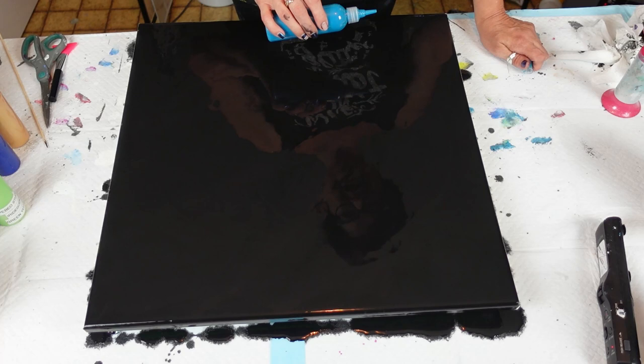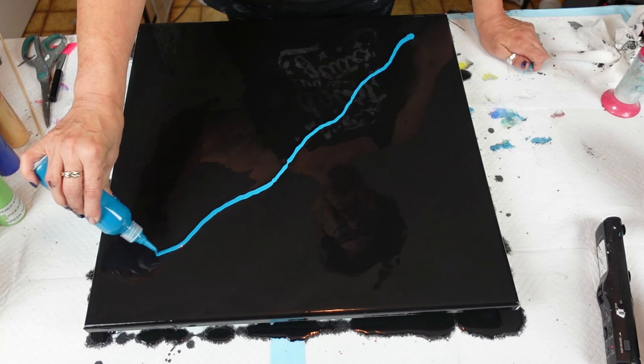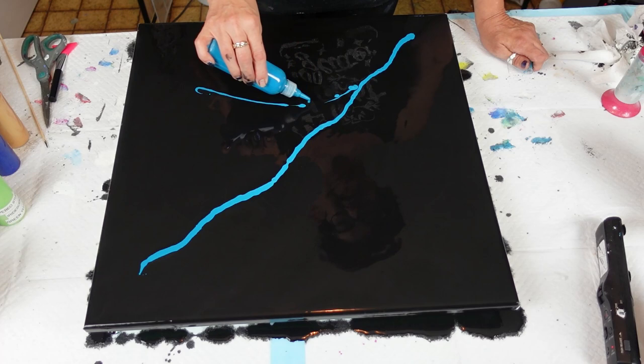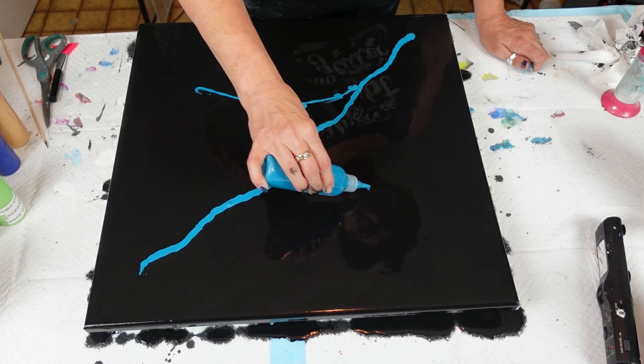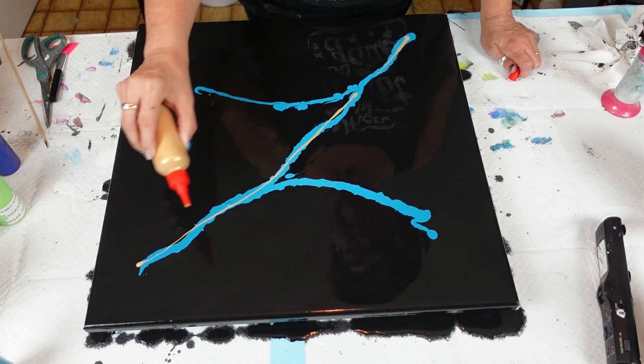We are going to start with the Grumbacher Turquoise Green — like that, and like that. Oh, that was a good squirt! And then I'm going to put my 24 Karat Gold — very little, because this color really takes over.